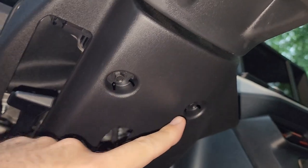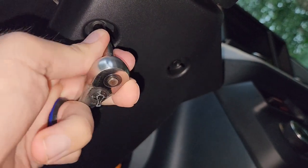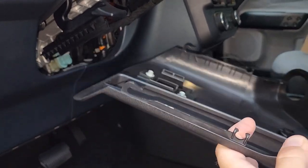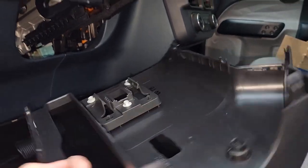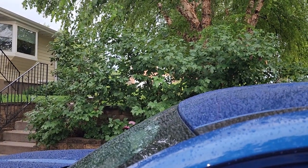Looks like we've got two bolts right here — they're going to be 7mm. I'm going to get those taken off; that doesn't take much. You've got to watch out for these clips up in the front, so they hook in, and you've got just these little clips that go around the outside. Trying not to break any of those. Warranty police after me already.